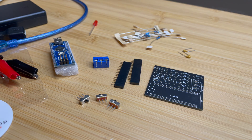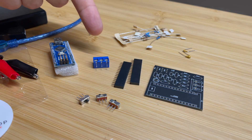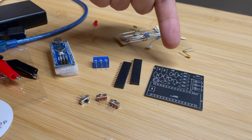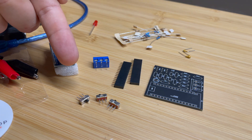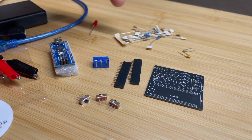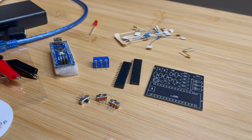Inside you're going to find an Arduino Nano, one screw terminal for three pins, two female header sockets, your PCB board, your SPDT switches, one LED, all your resistors, and two 220 nanofarad capacitors.